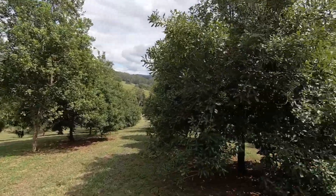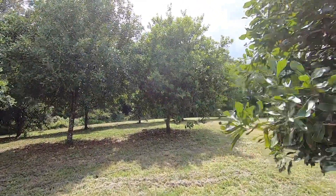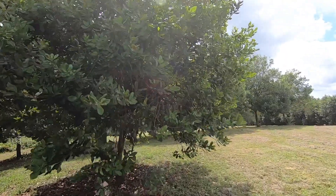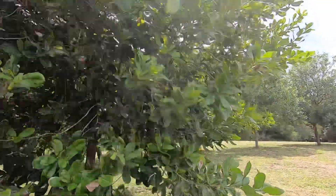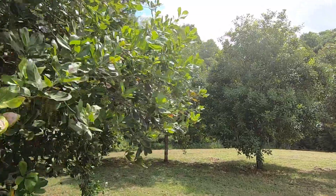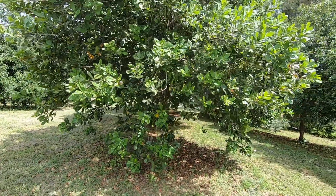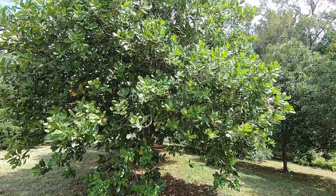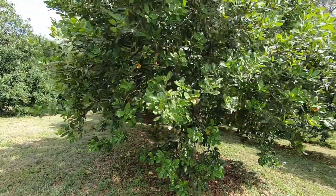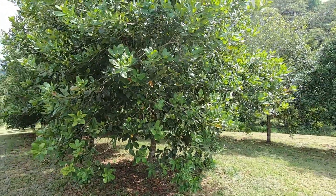I brought you here today back to block one to introduce you to a special tree. I'm not sure what variety this tree is — possibly an H2, I don't know — but for the purposes of this video I'm just going to call him 'Stupid.' You might think that's a bit harsh, but the tree doesn't have ears so I can call it whatever I like, it probably wouldn't understand English because it's an Australian native tree, and three — the tree is being stupid.